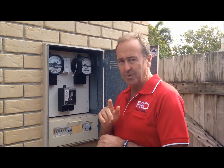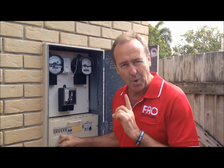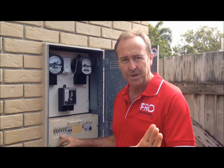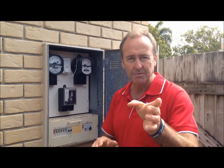We now have a way through technology that allows us to put a safety switch on one power circuit only. If it trips because there's a fault, the rest of the house stays on — perfect scenario. We'd love to talk to you about it.